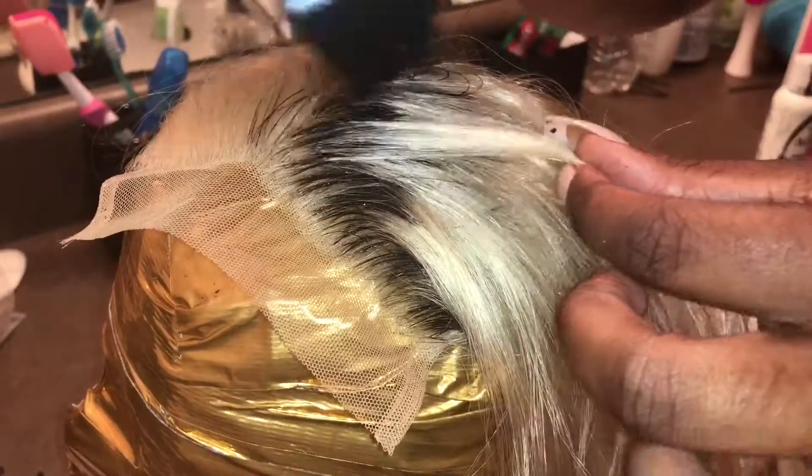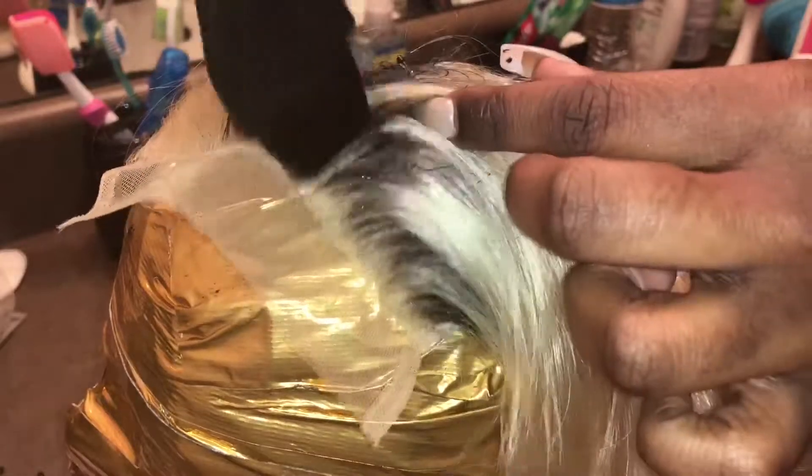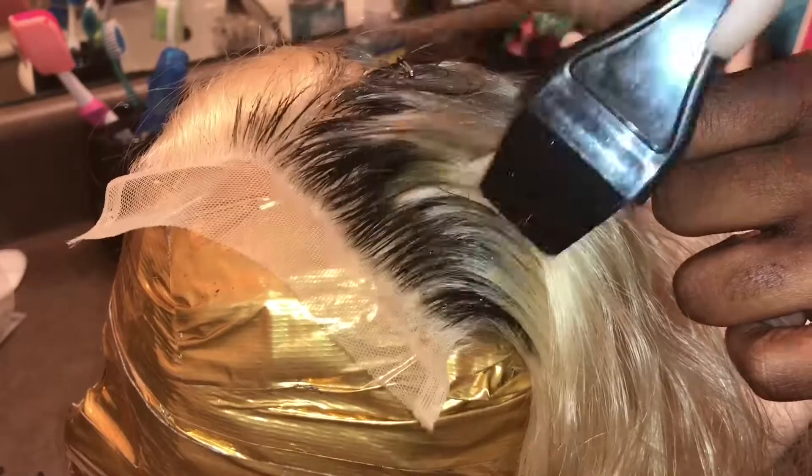For the front of the closure, I'm gonna hold the brush vertically and apply the color in a feathering motion to ensure everything blends out seamlessly.